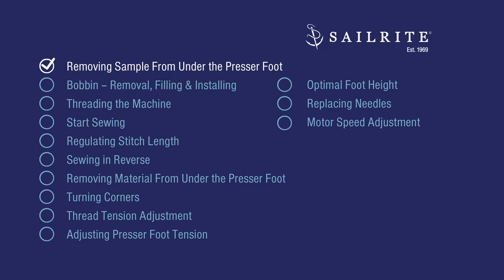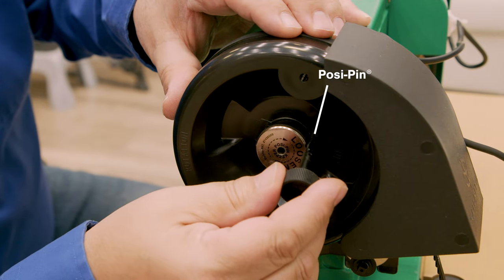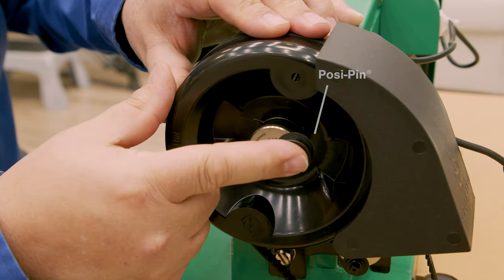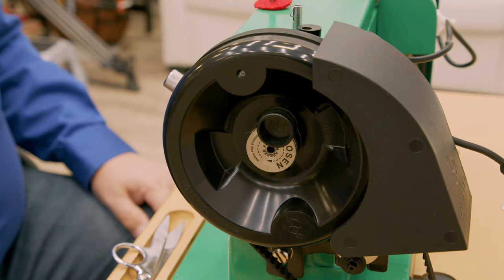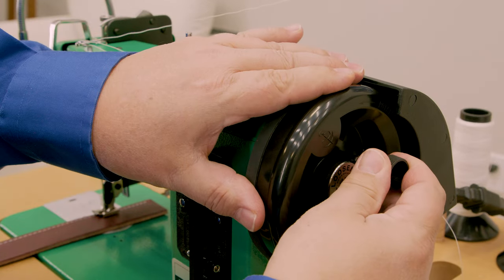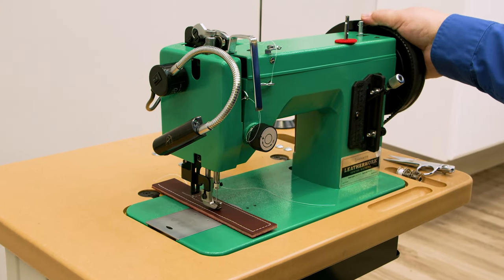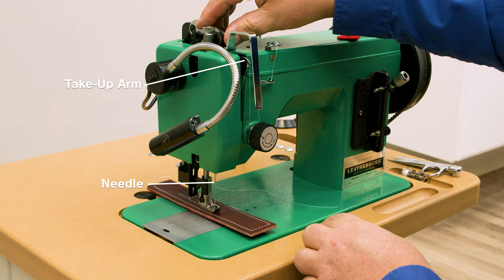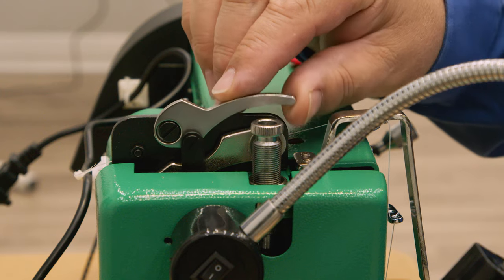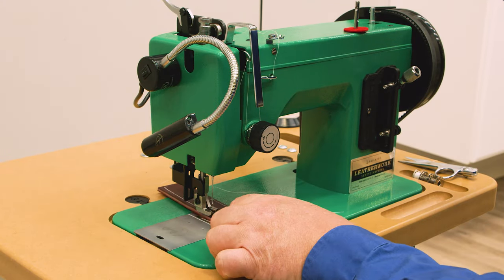First we need to remove the sample from under the presser foot. To engage the balance wheel, push the posi pin into any one of the three holes in the power plus wheel, then rotate the balance wheel towards you until the posi pin sinks into a mating hole on the shaft's bushing. Be sure to push it all the way in. To remove the leather from underneath the presser foot, rotate the balance wheel towards you until the needle is out and the take-up arm is at the highest position. Then lift the presser foot via the lever at the top of the machine and pull the sample out from underneath the presser foot.